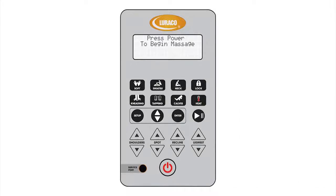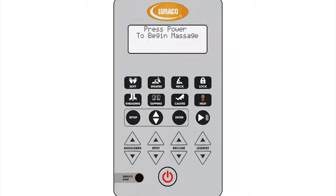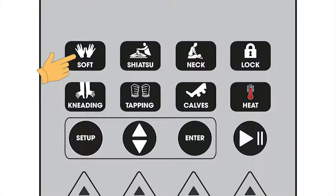Keypad quick reference. The power button is used to start or stop the massage chair. Soft is a gentle automatic full body massage. Shiatsu is a deep automatic full body massage.